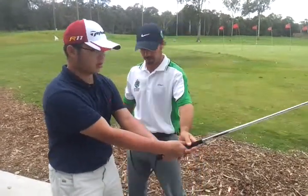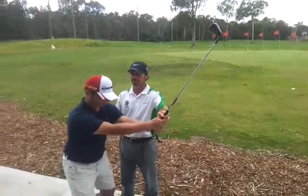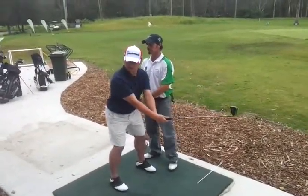Face it square. Feet shoulder width apart. Just raise the arm. Stand straight first. Lowering the arms so you get some pressure on the chest. Now go into your tilt and propel this.